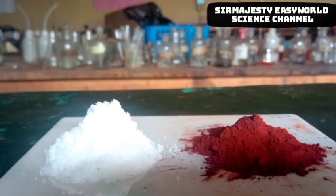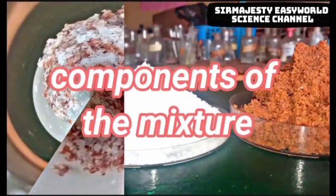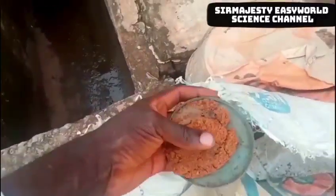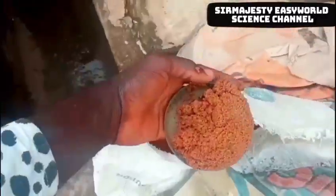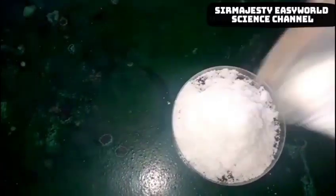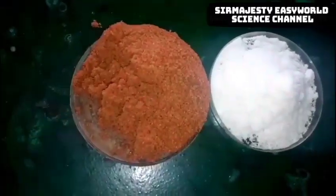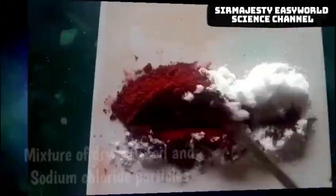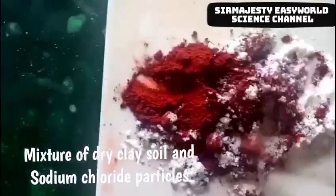Let's see how we can, in amazing ways, separate a mixture of sodium chloride and sand particles. We have the mixtures here. First we have the iodized salt — the common salt you use for cooking. Then we have the sandy soil; I also collected the clay soil. This method is applied for separating two solid particles of similar size that cannot be separated by sieving, where one is soluble in a given solvent and the other is not.